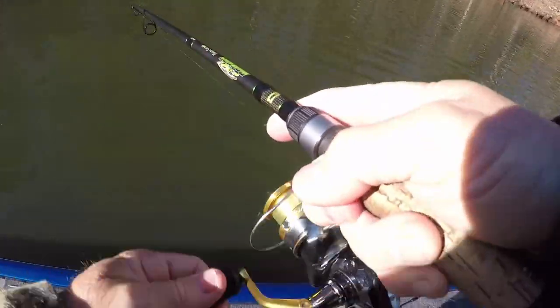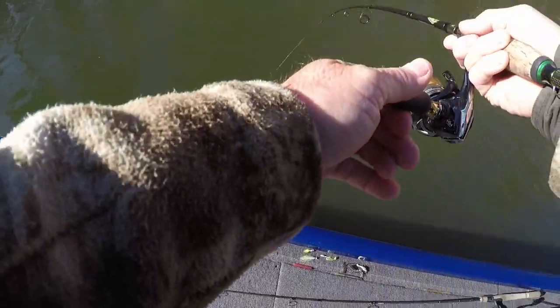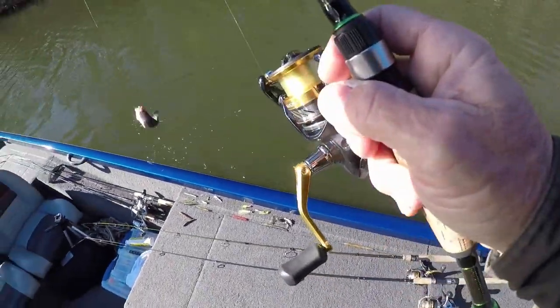Alright guys, we got fish over here, he's not a bad one. I've lost so many today - y'all know I net them a lot of times but I've lost so many today. Even if I get a chance to net him...